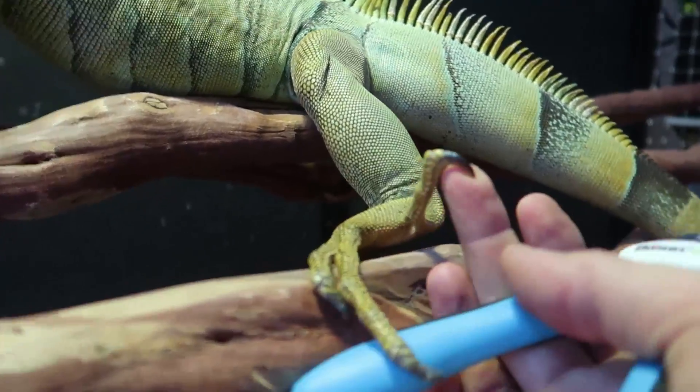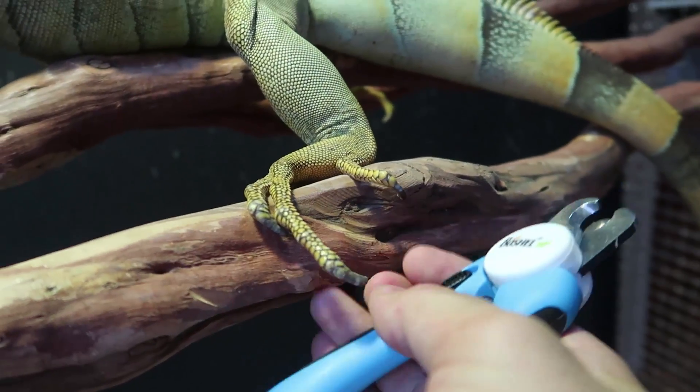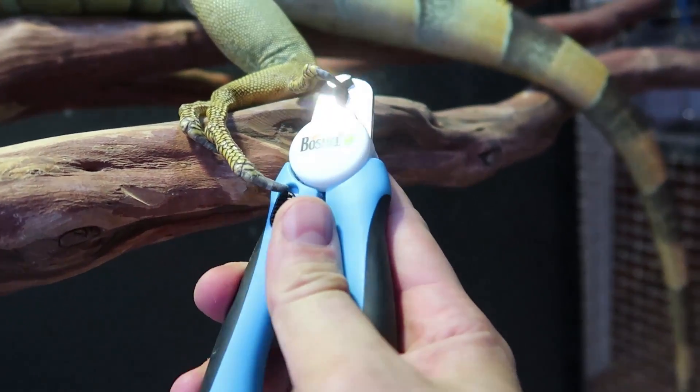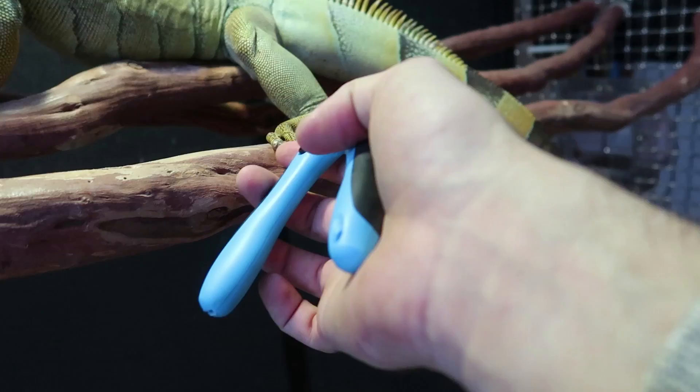So this is amazing. It's also perfect for the iguana. If you look at his nails, they have those really, really sharp hooks. So I gotta clip them once in a while, just a tiny little bit. And just like the dogs, you don't want to clip them too much.